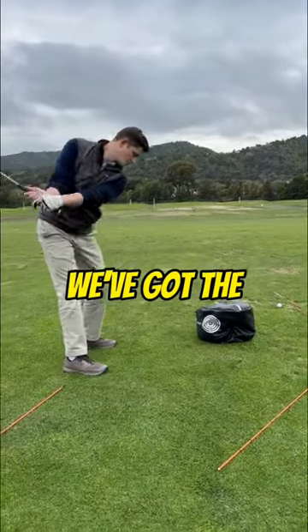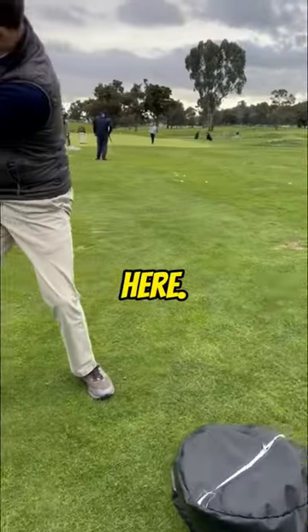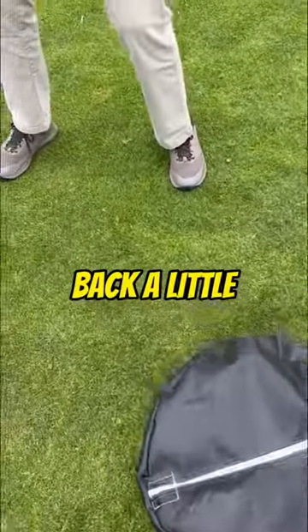You've been slicing your driver, so we've got the grip turned over a bit more. Let me see the grip on that left hand over here — that's good. I'm going to move that bag back a little bit like it was.